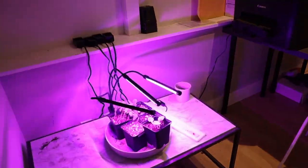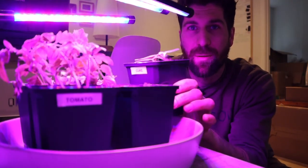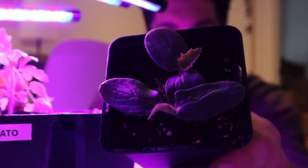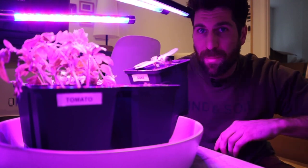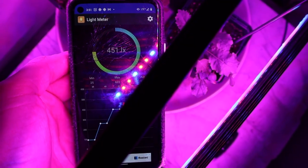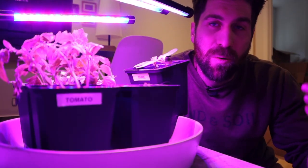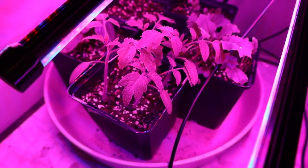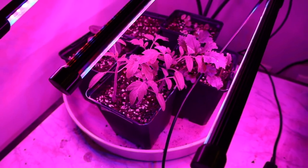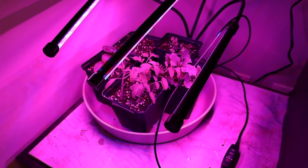Now let's head downstairs to the second environment, where I have the first-ever grow light I used set up over our plant babies. What we can see here is that they are not nearly as leggy, but they also have not grown a ton for five weeks in. When I grab my light meter, I can see there's about 400, 500, 600 lumens — even less than we were seeing upstairs at the windowsill. So while it is a grow light and they are closer to the light source, they simply are not getting enough light to really be putting on good amounts of foliage growth.